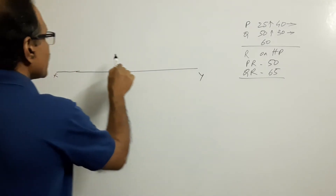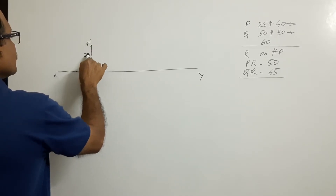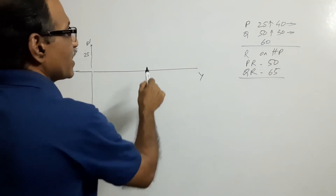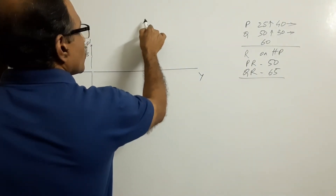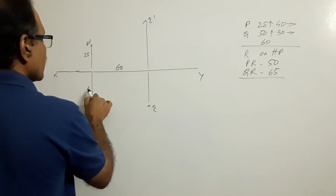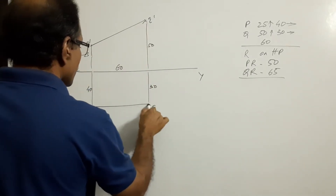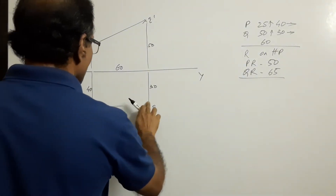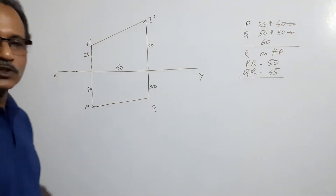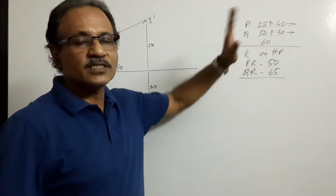P is 25 mm above HP and 40 mm in front of VP. P-dash is 40 mm in front, P is 60 mm away. Q is 50 mm above HP and 30 mm below — Q-dash at 30 mm. This is 40, this is 60. P is 25 mm above HP, 40 mm in front of VP; Q is 50 mm above HP, 30 mm in front of VP; and the projectors are 60 mm apart. That's what we have drawn.